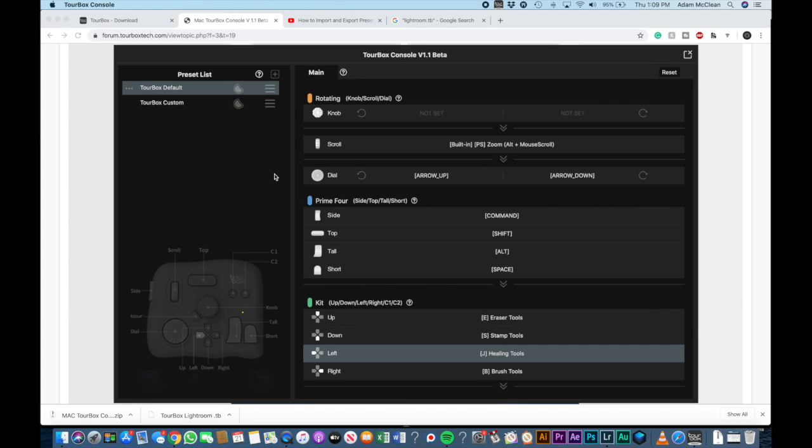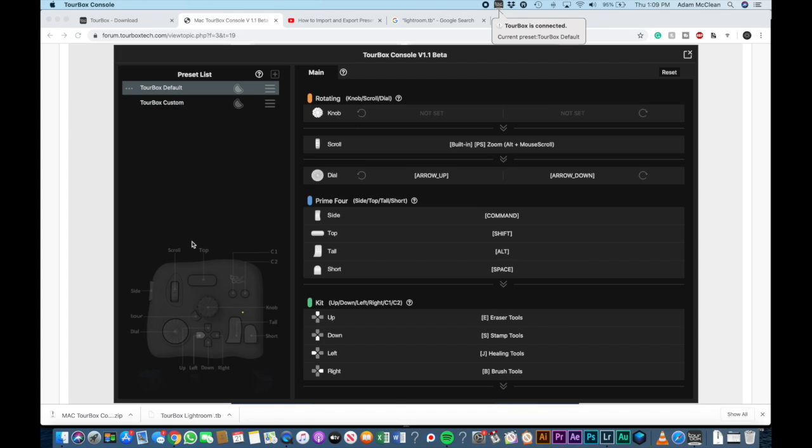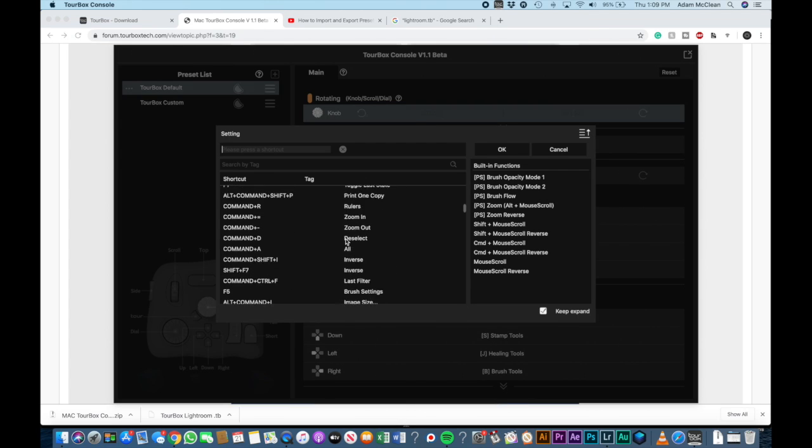This is what the Tourbox console looks like. In the upper left is your preset list, where you can adjust each preset depending on which program you're going to be using. At the bottom is a list of all the buttons and their names. On the right you're going to see what each button is going to do, and you can actually change it by clicking on it and selecting from the list below.